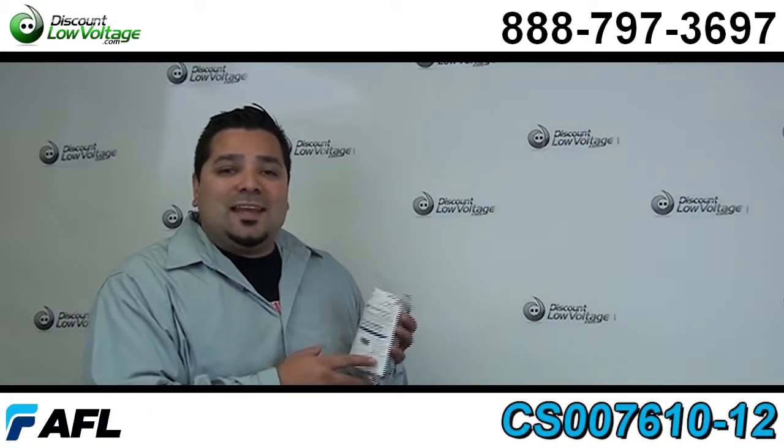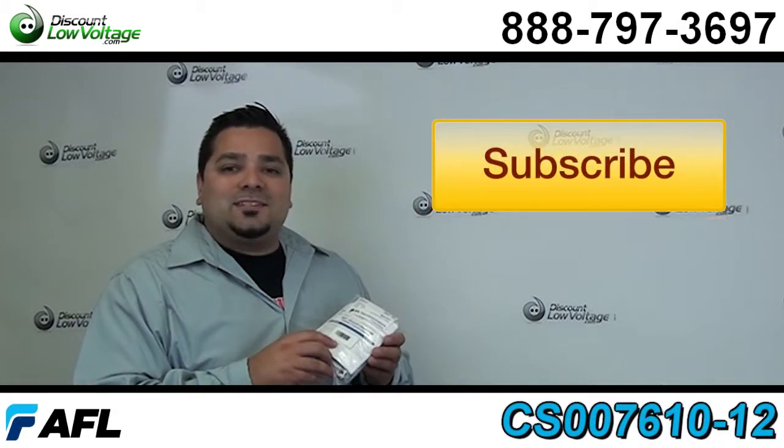Questions? Call us. Our number is 888-797-3697. Thank you.